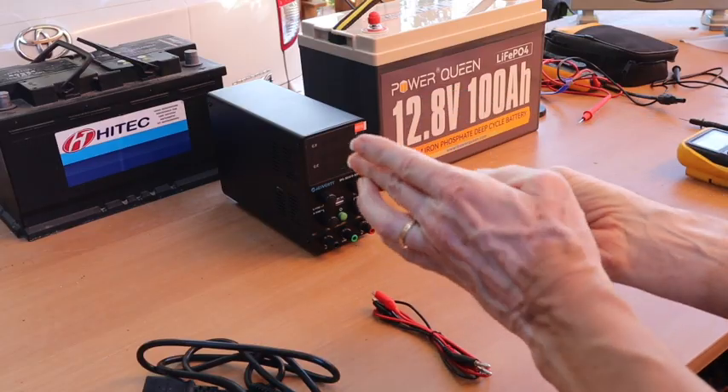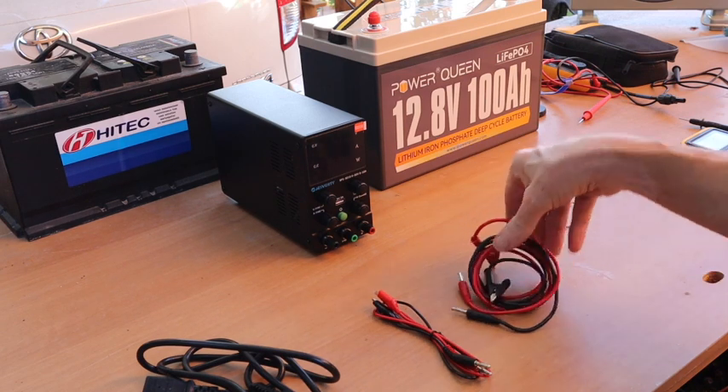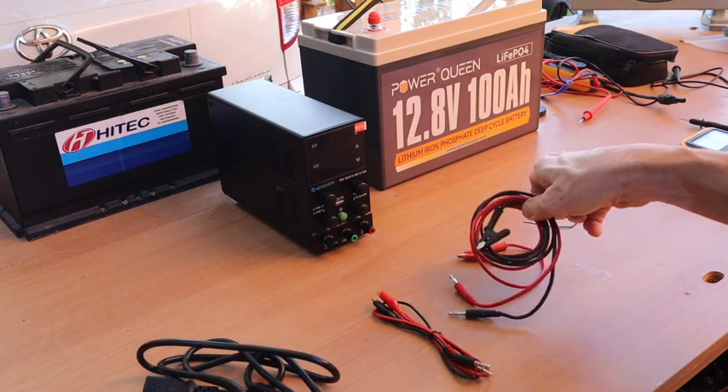Hi, Norbert here, energy engineer, and today in video number 29A, I will explain how to use a laboratory power supply in many ways, even as a charger for a lithium-iron-phosphate battery.